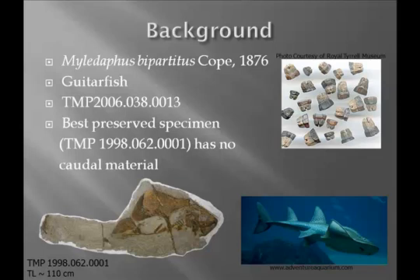The only pieces we usually find of Mylodaphis are isolated teeth and centra. In fact, the name bipartitis comes from the bipartite root of the teeth that you see here. This is an extant bowmouth guitarfish — living today — just to show you a little bit what they look like.